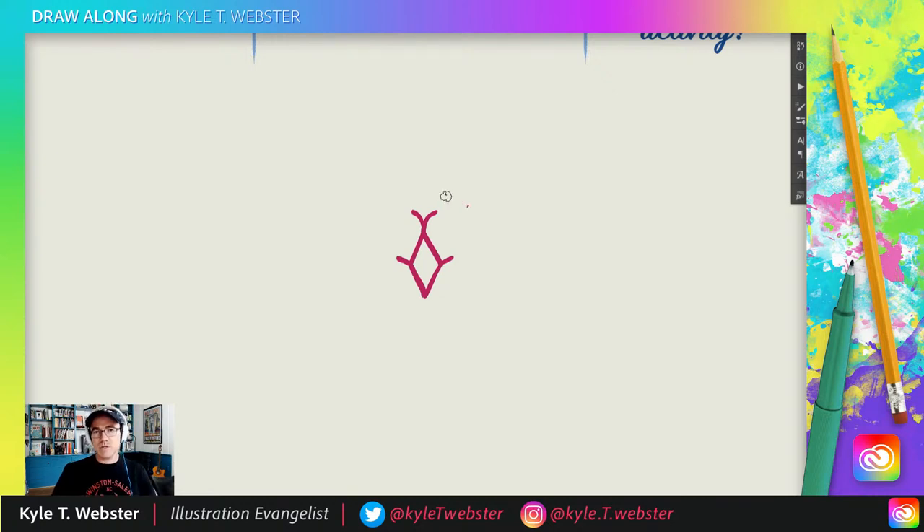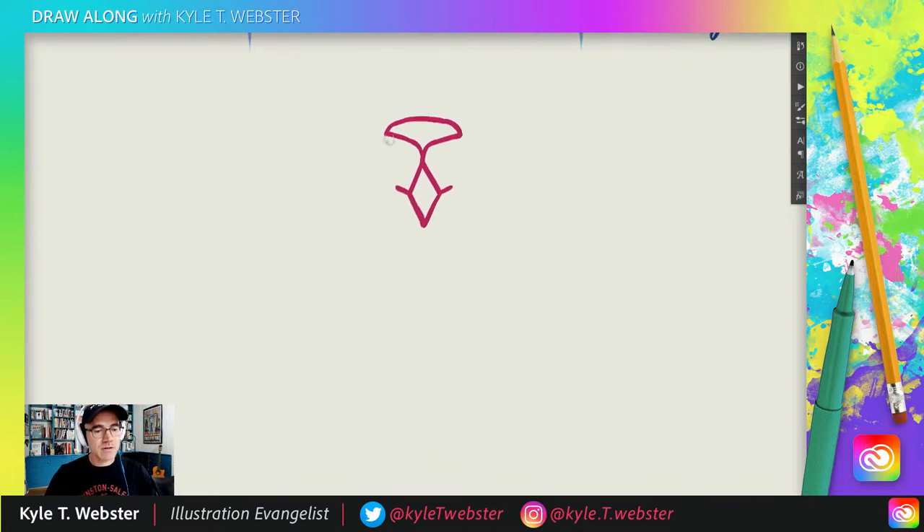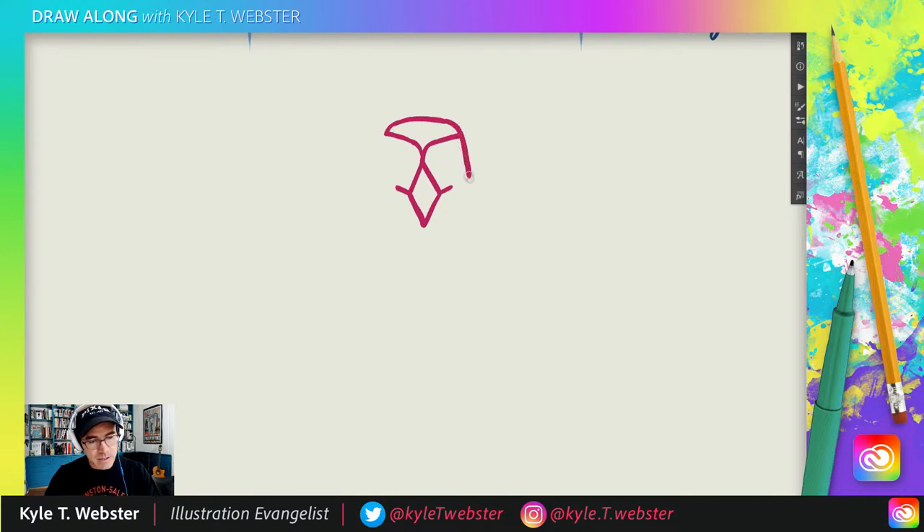If you want to make a little target for yourself, you can draw a little dot to aim for. Same on this side. So now between these two lines, I want to connect them with a slight curve. And then we're just going to round that out — up and over. There's our little curvy line. That is the beginning of our drawing. Now we're going to take this curve and carry it on down in this direction. Down it goes, stops about there. Same on this side.